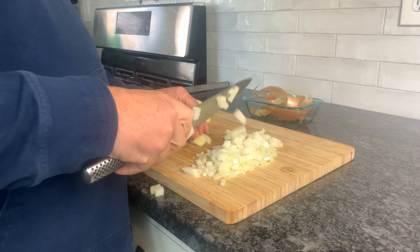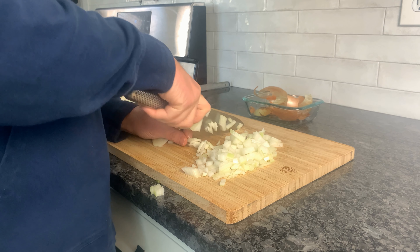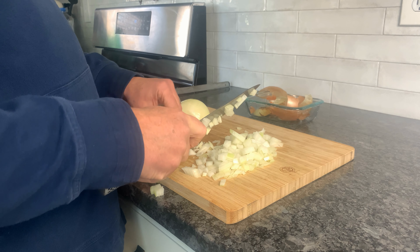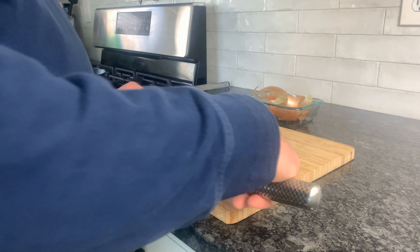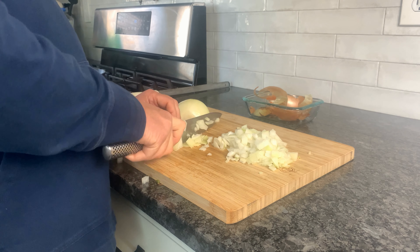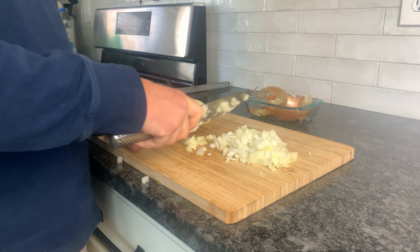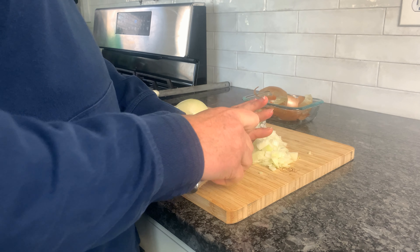When you get down to the end, just give that a little chop — turn and chop. I have these two little layer pieces that fell off the side; I could come back and give them a little chop too. If you needed more precision, you could just save those pieces for stock or something.